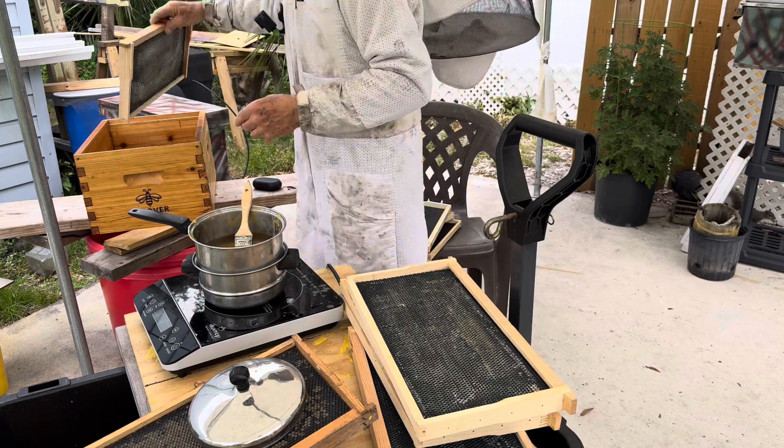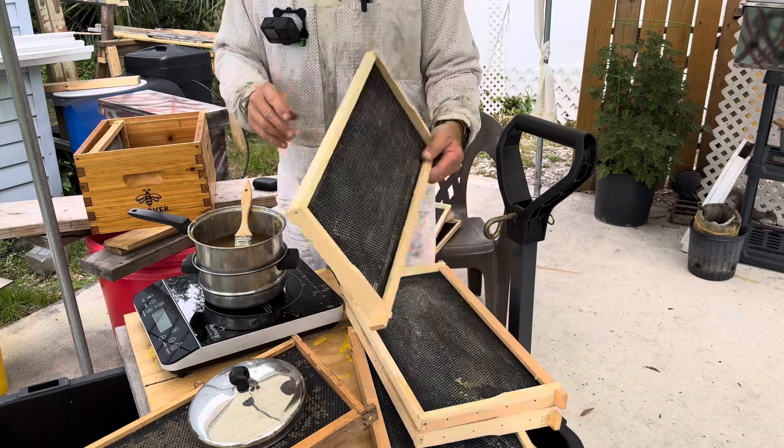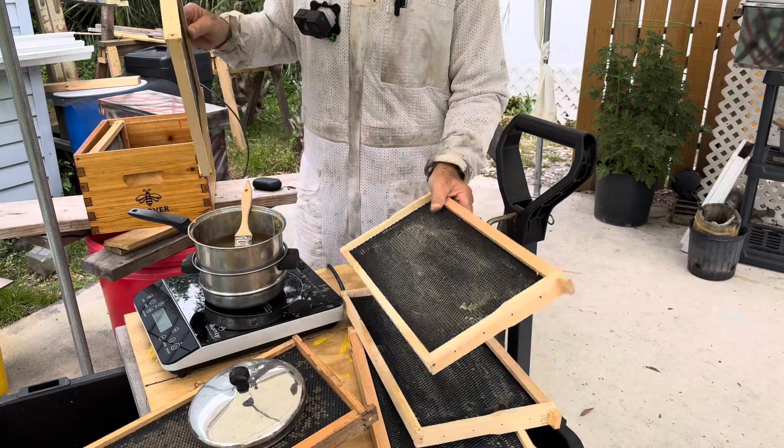Once we get it done, we put the frames in the box. This one I did, this one I did. You can see.